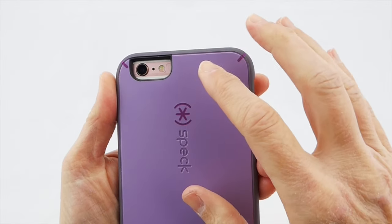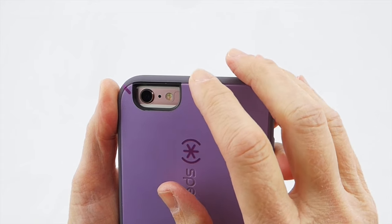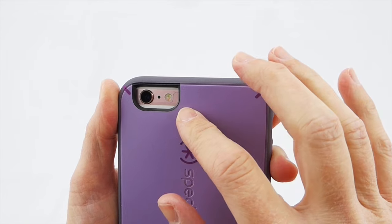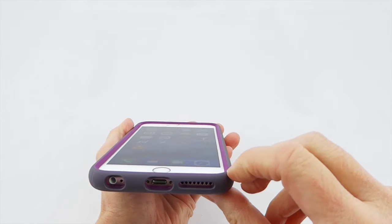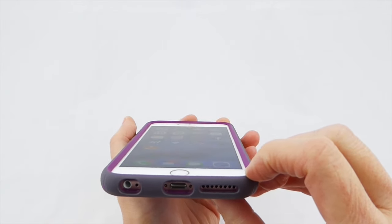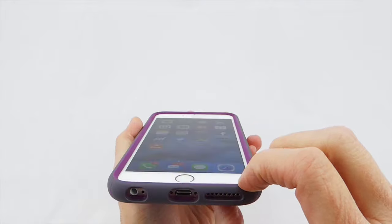Going around to the back again, I really like the Speck branding here, and the camera opening — although relatively deep — is perfectly positioned and perfectly sized. There are no flash issues with this case. It's just a great case. I love the way it feels in the hand, and I love the fact that it has this extra drop protection and the extra lip. Your phone just feels extremely safe in the Mighty Shell.